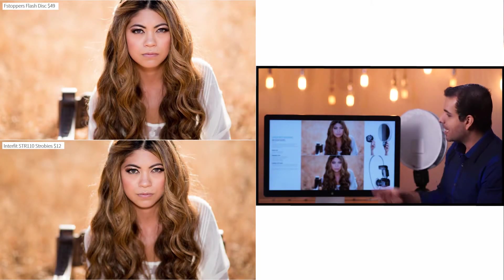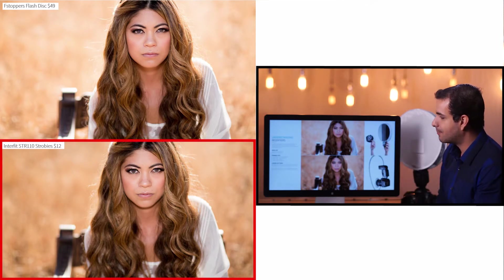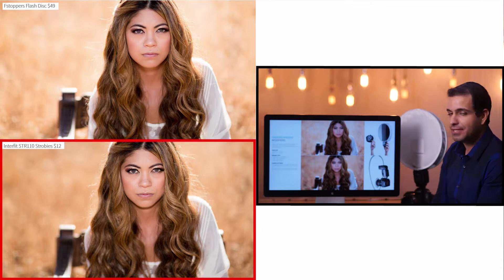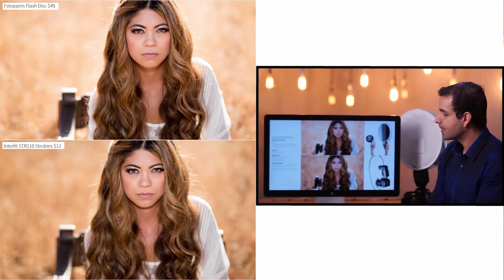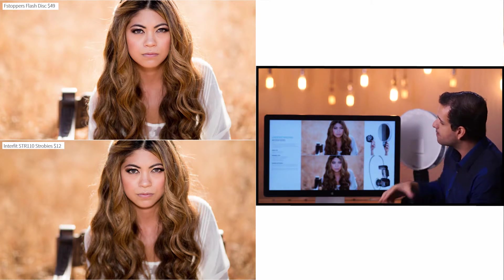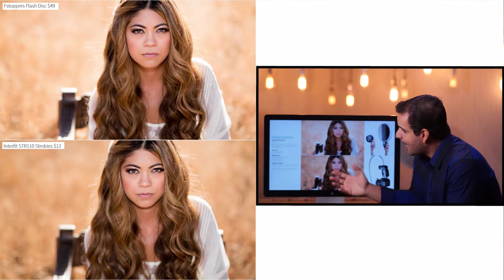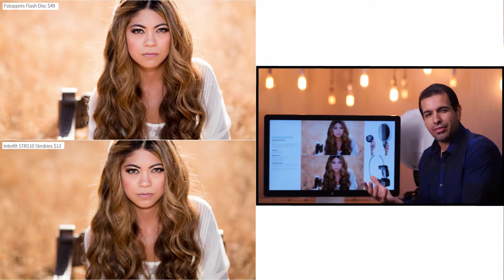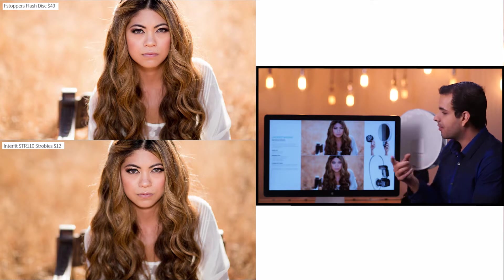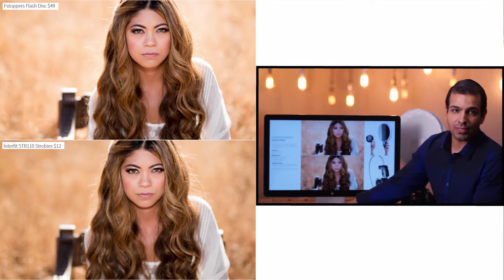When we got this into post, she was a little bit brighter in the bottom image — featuring the Interfit Strobies — than in the top image featuring the f-stopper flash disk. When we evened these two things out, the Strobies put out enough power that we could darken the background by a little bit. We were losing about 1 to 1.5 stops more light with the flash disk than with the Strobies.